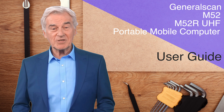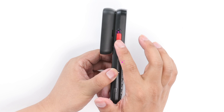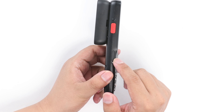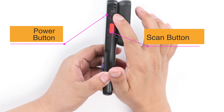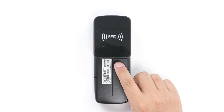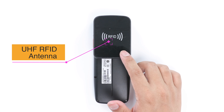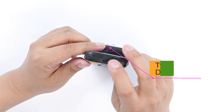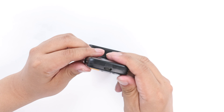Now we introduce the UHF RFID version, the M52R. The front screen and keyboard of the M52R are exactly the same as the M52, and the layout and functions of the left and right sides are also exactly the same. The only difference is the back of the device — there is a large antenna on the back of the M52R, which is responsible for reading UHF radio frequency tags. The bottom and front of the M52R are exactly the same as the M52, featuring the Type-C data charging interface and the scanning window.